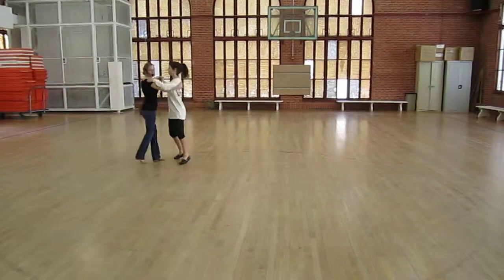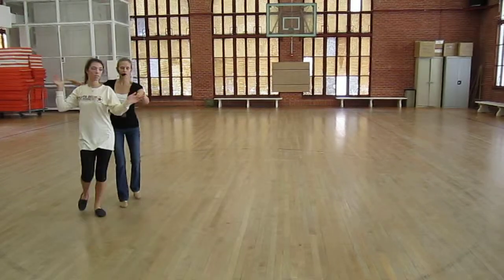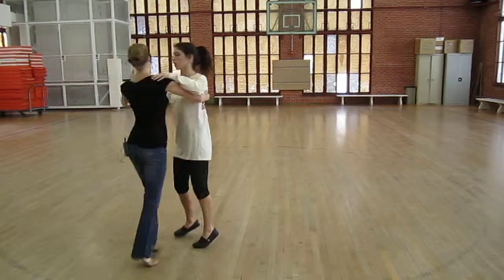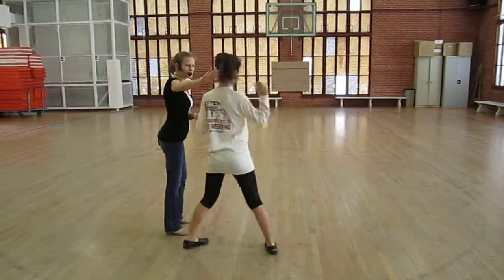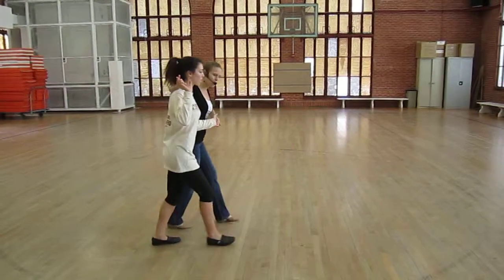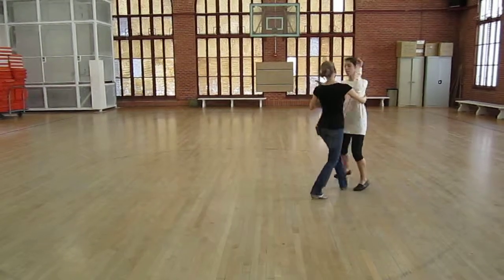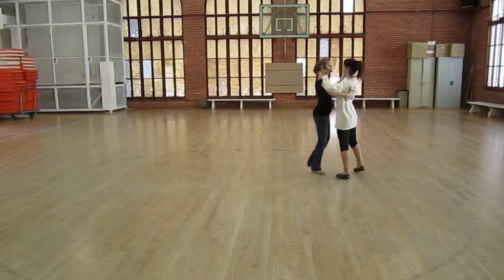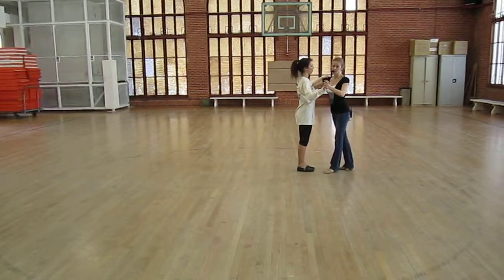Then we did some fun moves for transitions from the right turn to the left turn. It looks like this. 1, 2, 3, 4, 5, 6. 1, 2, 3, 4, 5, 6. 1. So we're taking shadow position and we're doing a free spin. So we'll get to here. 1, 2, 3. Prep. Free spin. Catch her back. As she's turning, I'm catching her back, and that makes it a lot easier for transition.